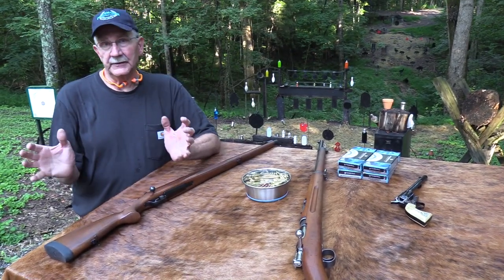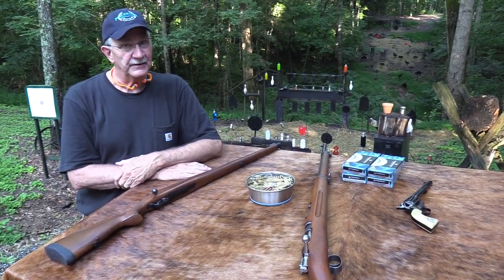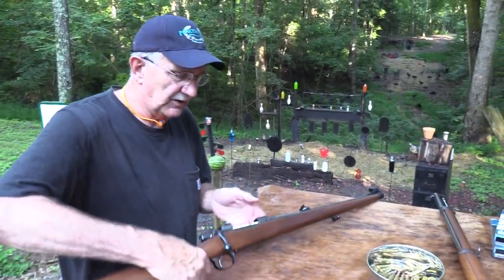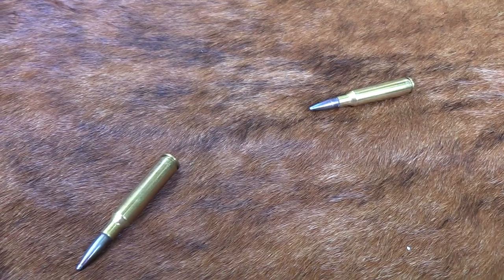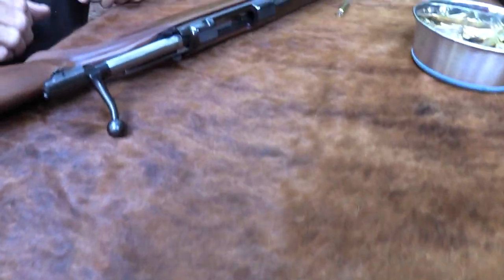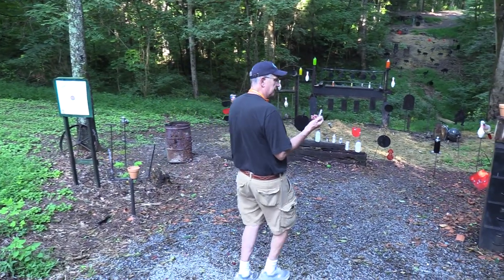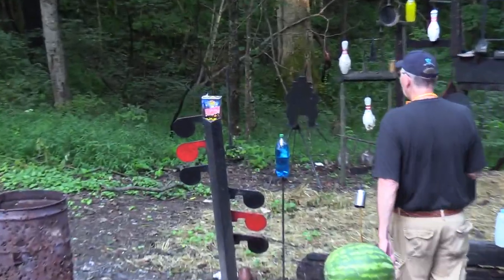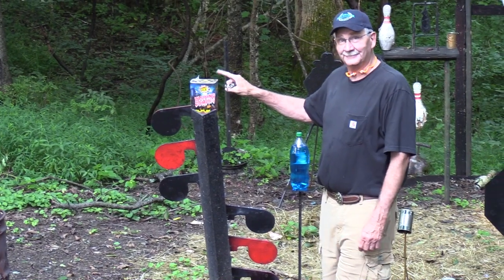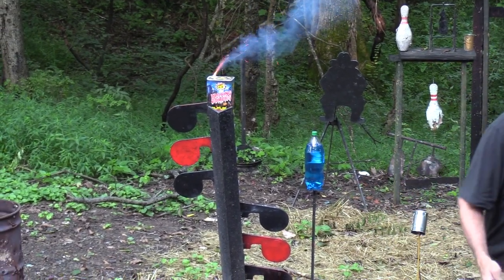Speaking of gun rights and our freedom — guess what today is? I'll let you guess as I go down here. I'm going to go ahead and empty this — I'd just feel better about it. I'm going to empty it because I'm going to walk down range, and you know it's just good practice. I'm going to find my lighter — that's going to be a cigar lighter. Is this a clue? You're right, it's Independence Day!